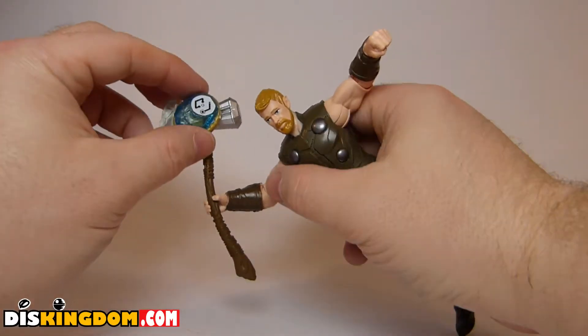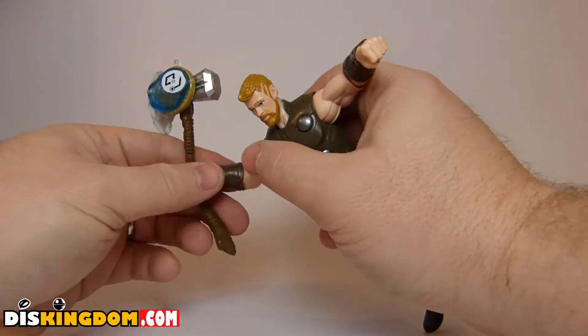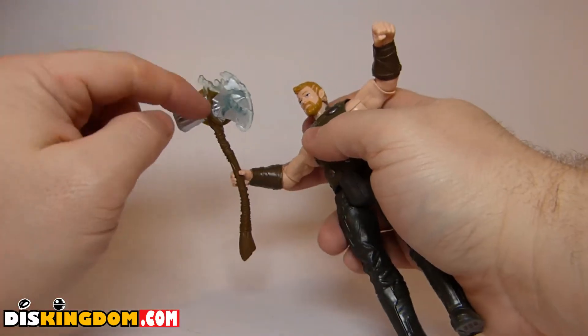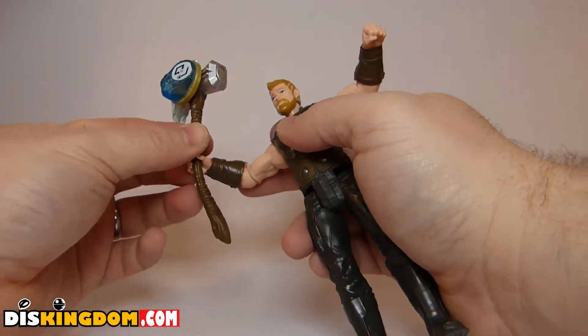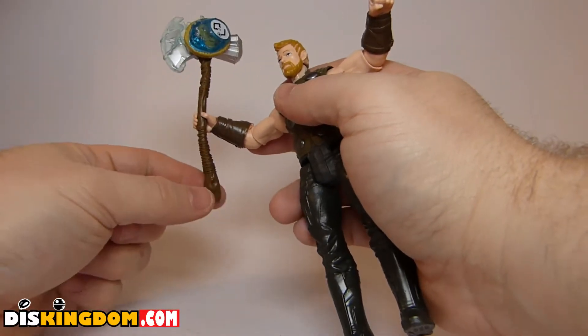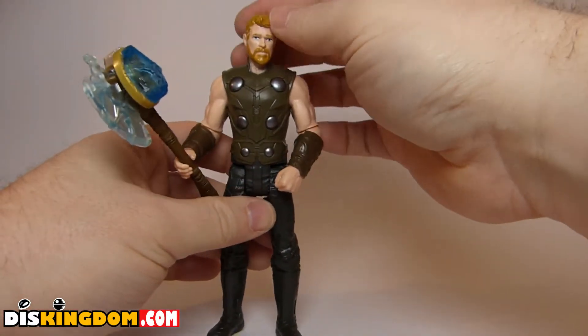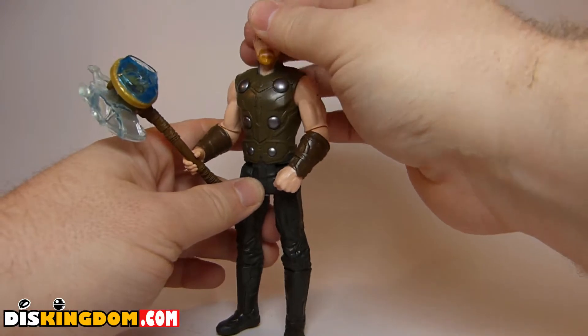There's a peg on the bottom for keeping it in place. The accessory itself — you can see we have got the hammer, and the infinity stone which you can clip in, which is the integrated feature. Compared to the Hulk one, this one's a little bit better. I would have liked the hold point to be a little bit lower, but it wasn't too much of a difficulty getting him in there.